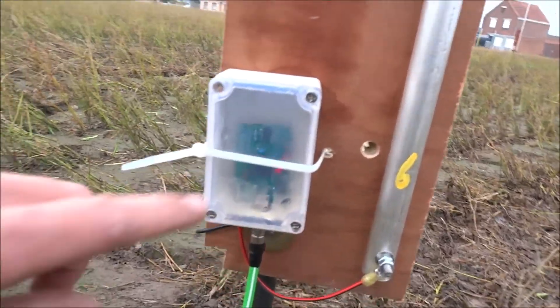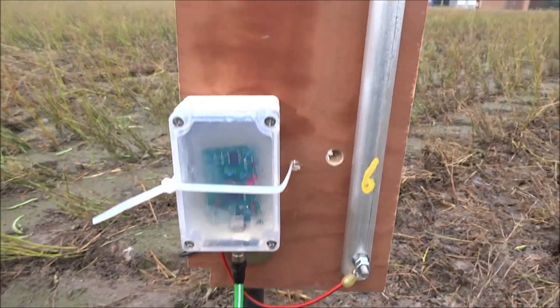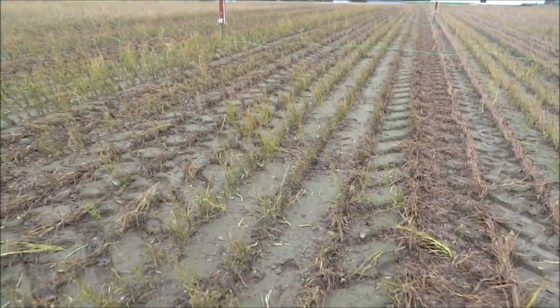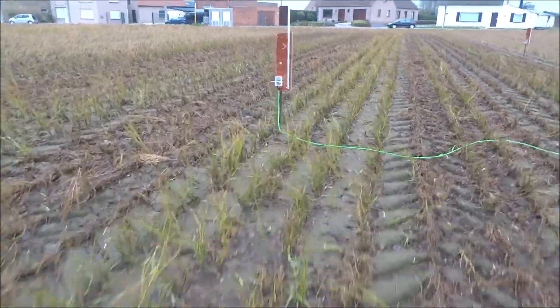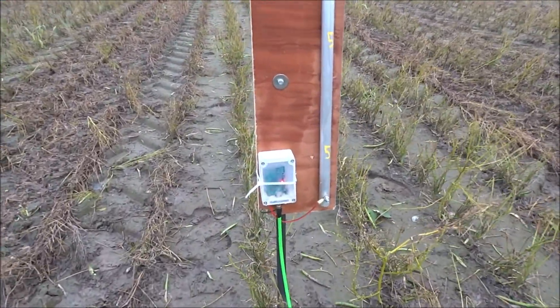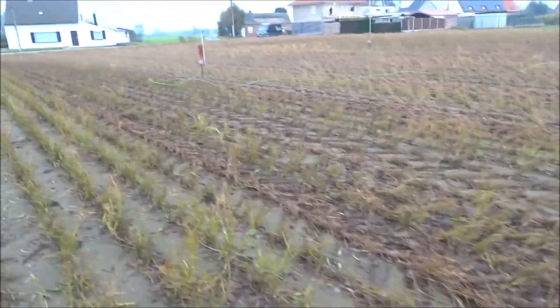Here is number six — it's also online. As you can see the LED is lit up, so that one is working. Now we go to number five. Again the green wire. They're a little bit longer so I can play around with the distance of the antennas to do some more tests later on. That one is also on — so that was number five.